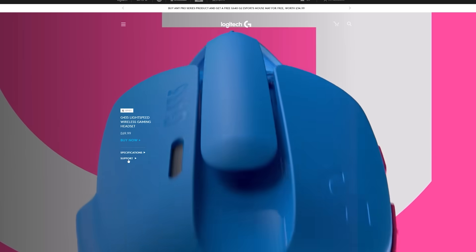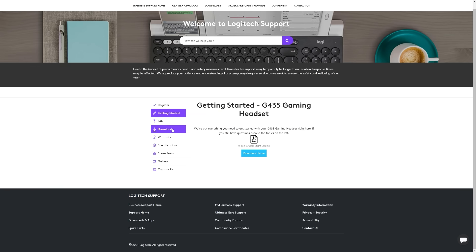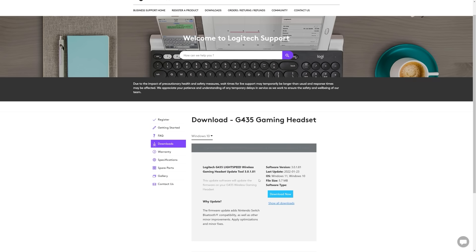Head on over to our support site — the link is in the description — then select the G435 firmware update tool and select Download Now.